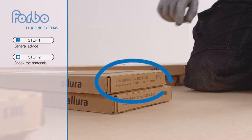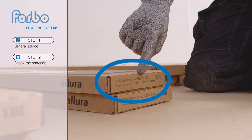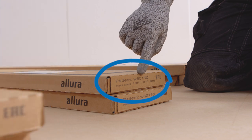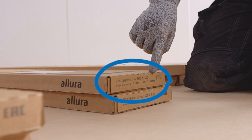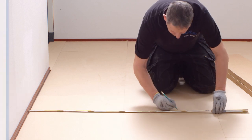Step 2: Check the materials. Check the materials for the same batch and color number to prevent color differences. Also check if the right quantity is received. The batch number is clearly marked on the material packaging and must be checked before commencement of installation.